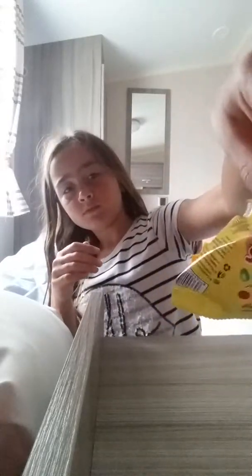Hi guys and welcome back to my channel. Today I'm going to do a sweet review on Yums. And by the way guys, if you think I'm in a bit of a different place, it's because I'm on a caravan.